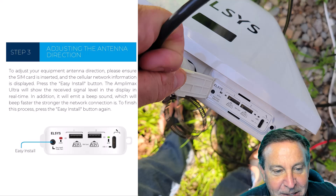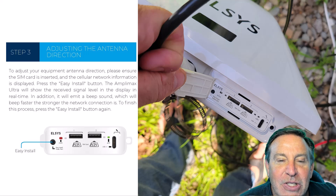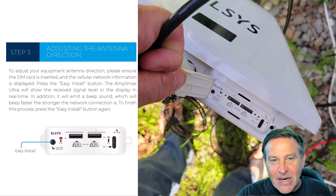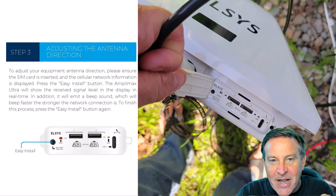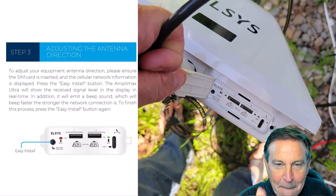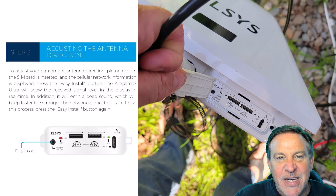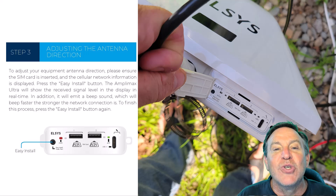There's a little button on the unit itself called Easy Install. When you push it, it starts beeping. It'll start beeping at the towers, and just like a metal detector, the frequency of the beeps will increase as you're pointing right at it. When you get it pointed just perfectly, it'll beep at its highest frequency — that's when you tighten down the screws. You're pointed right at the tower.